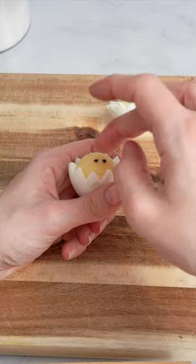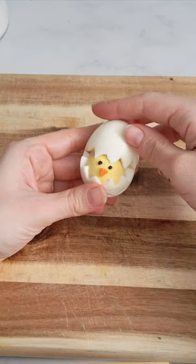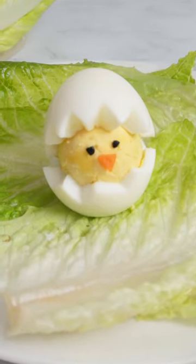Make the eyes and the beak with some small pieces of black olives and carrot. Put the egg hat back on and there you have it.